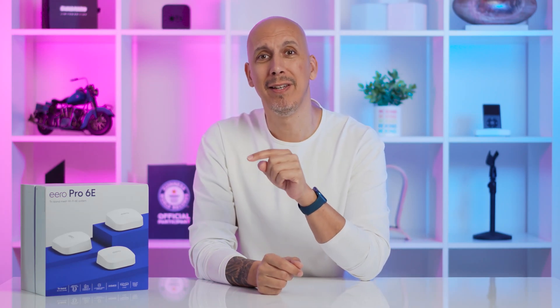So, Eero Pro 6E — I have had it set up and been using it for about 30 days. And look, there's only so much we can really get excited about when it comes to Wi-Fi. The only real questions are: does it work, is it fast, and does it drop? Yes, it works. Yes, it's fast. No, it doesn't drop. However, there are some quirks.